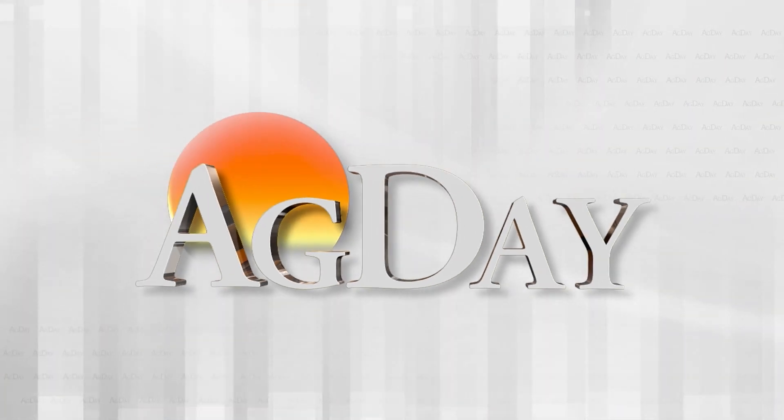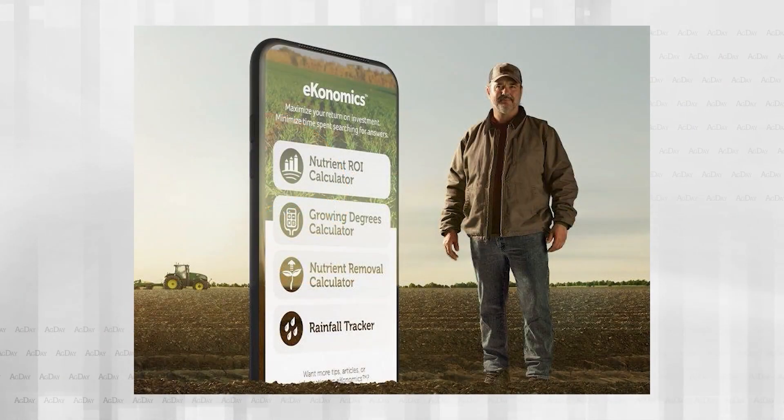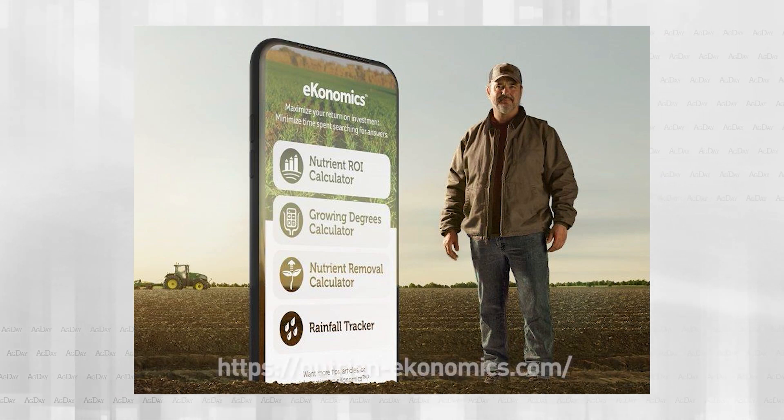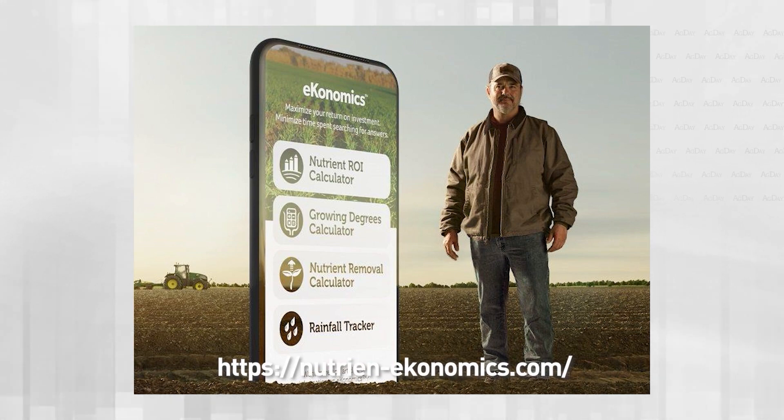Flip Your Soil on Ag Day is brought to you by Nutrient Economics — the go-to resource to keep your soil and bottom line as healthy as possible. Access one-of-a-kind tools, research, and agronomy content at nutrient-economics.com.